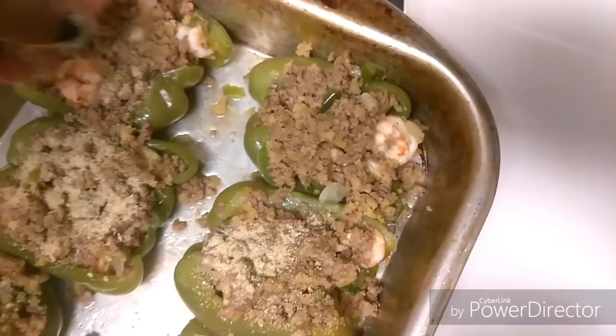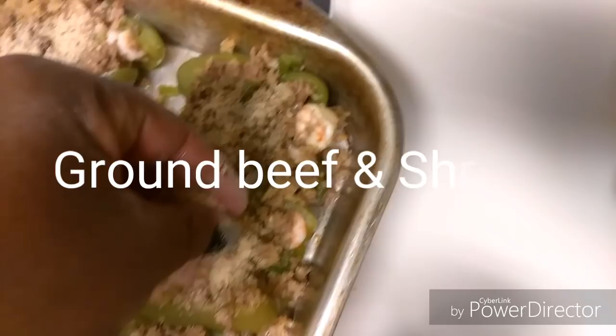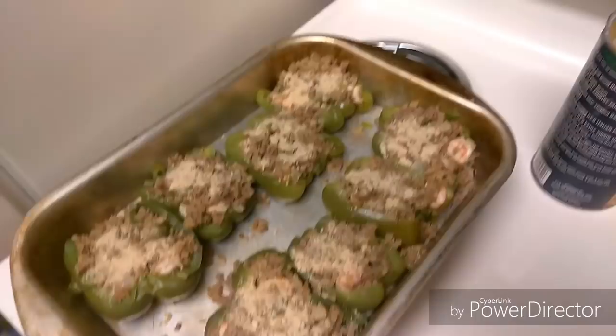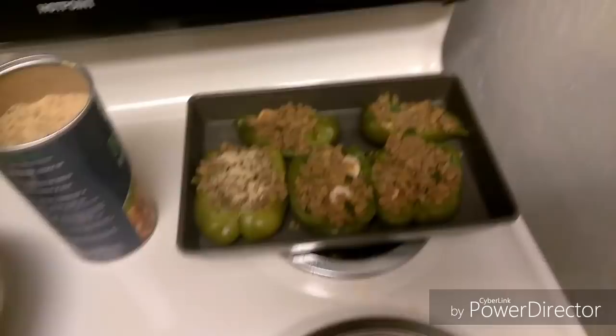Thank you for watching this video on how to make New Orleans stuffed bell peppers. There are other ways you can make it — mine's just ground meat and shrimp stuffed in the bell pepper with breadcrumbs on top. Any other recipes you'd like to see me make, let me know. This was just as new for me as it was for you guys watching it. I hope you enjoyed this video — make sure you like, comment, and subscribe. Hit that like button, and I'll do more cooking videos. Thank you for staying in tune and watching — hope you enjoy those bell peppers. Bye!